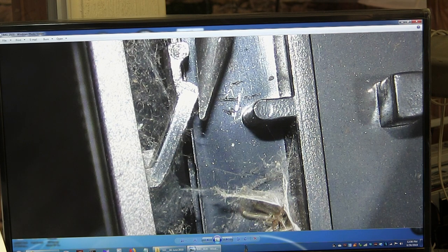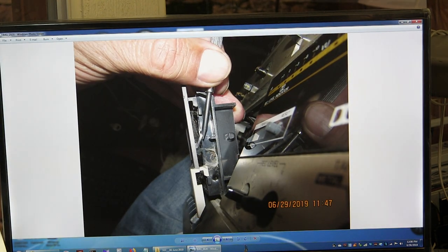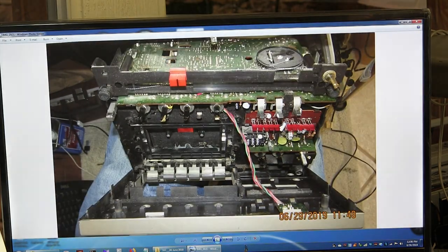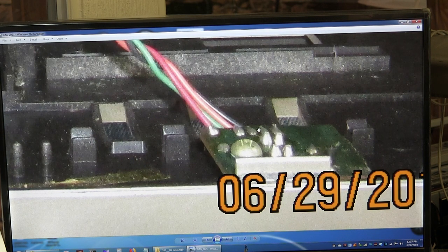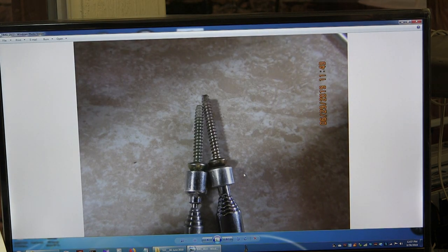The door is interesting because it has two clips like you normally see, but you also have to push up this little piece right here off of that catch. If you don't do it, you'll break the door. As you can see, it's pretty dusty and cobwebby. Taking a picture of this, making sure how it all works — this is the right hand side, that's the left hand side.